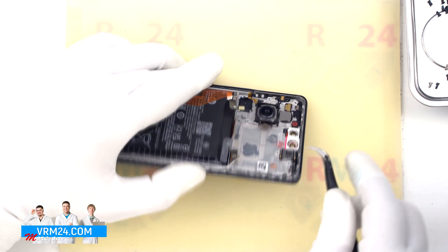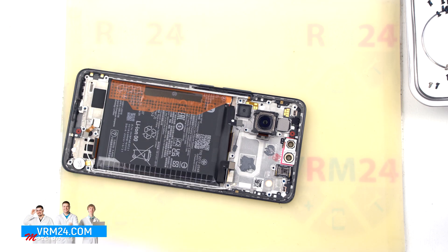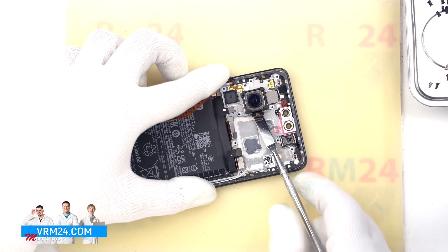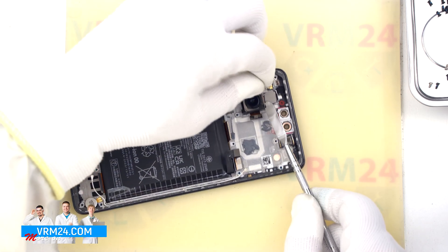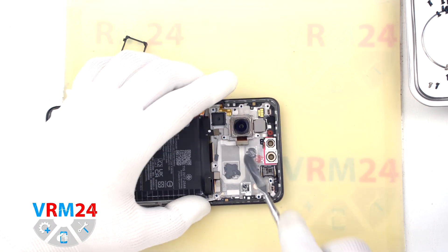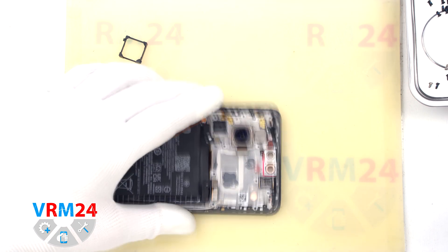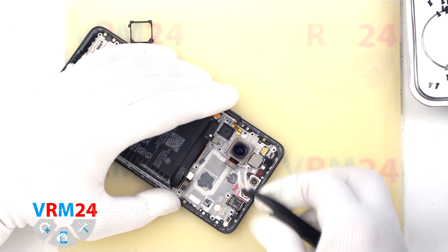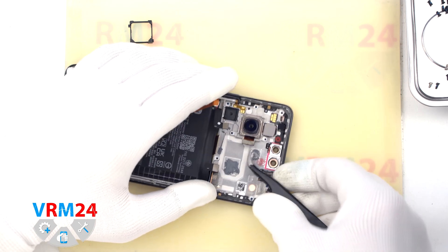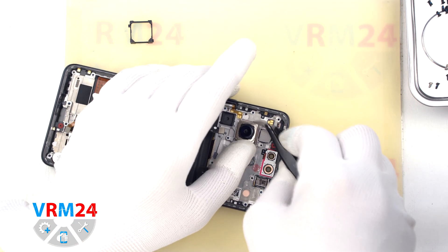Now we need to remove the main large camera. We choose a tool that is suitable for detaching the camera. We try to gently lift it up and remove it. As usual, we need to find the right place where we can hook by the body, lift and remove the main camera. And we find that right place, we carefully detach and remove the main camera to the side.